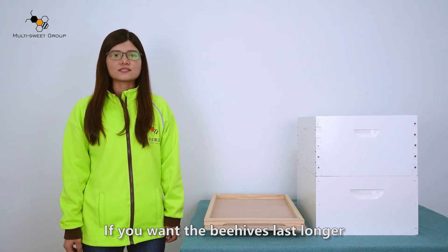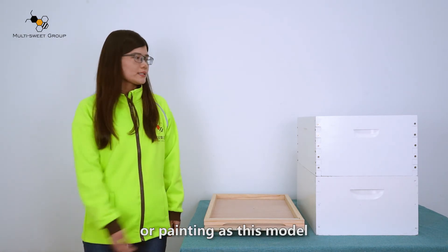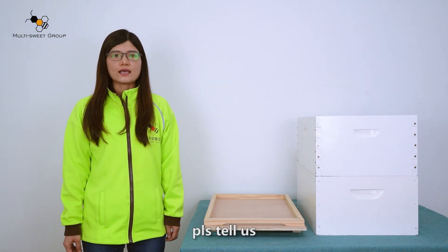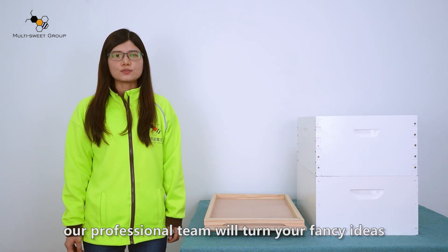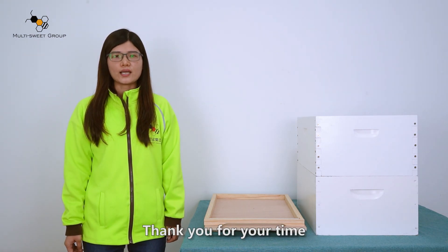If you want the hives to last longer, we can also do white dip treatment or painting, as shown on this model. For any requirements, please tell us. Our professional team will turn your ideas into reality. Thank you for your time. Bye-bye.